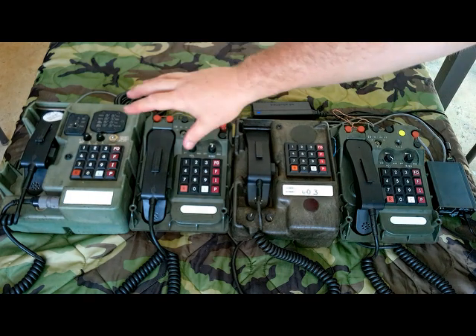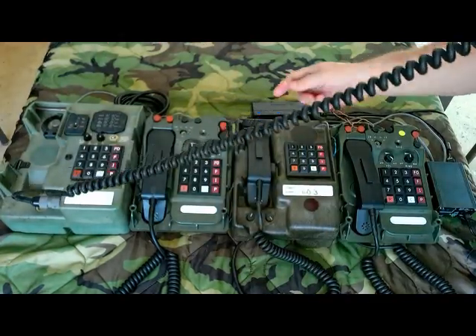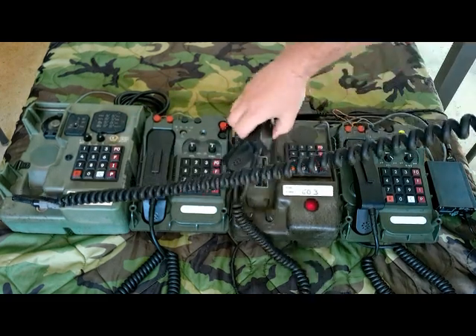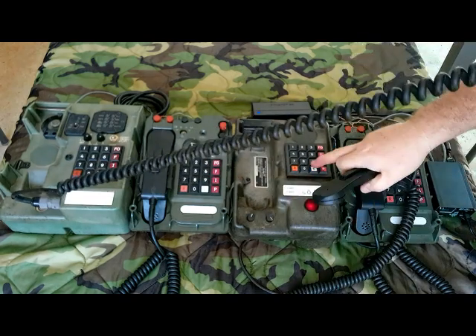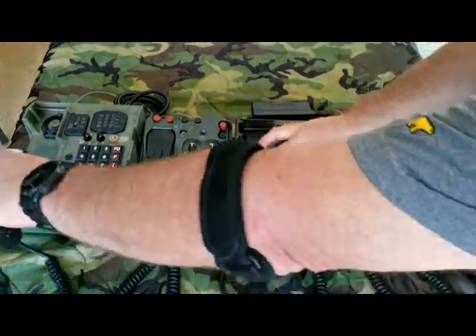Let's call from the CA-67 to the TA-954. Test one, two. And there we go — it worked.